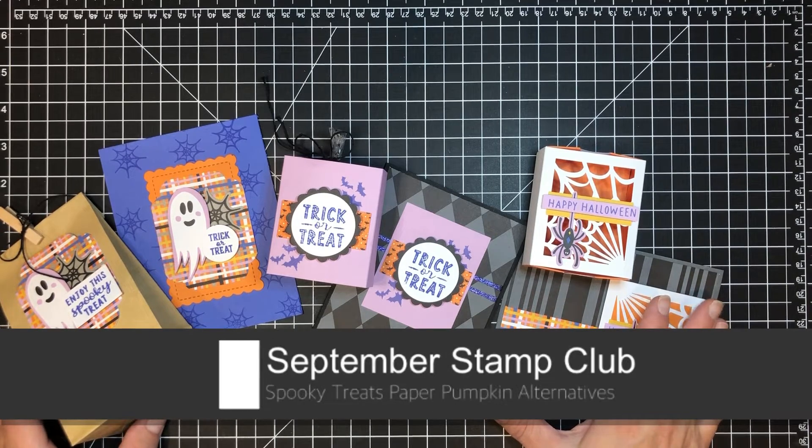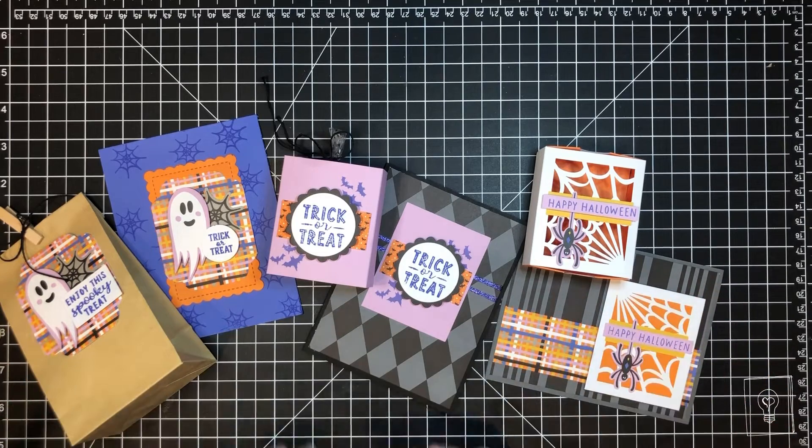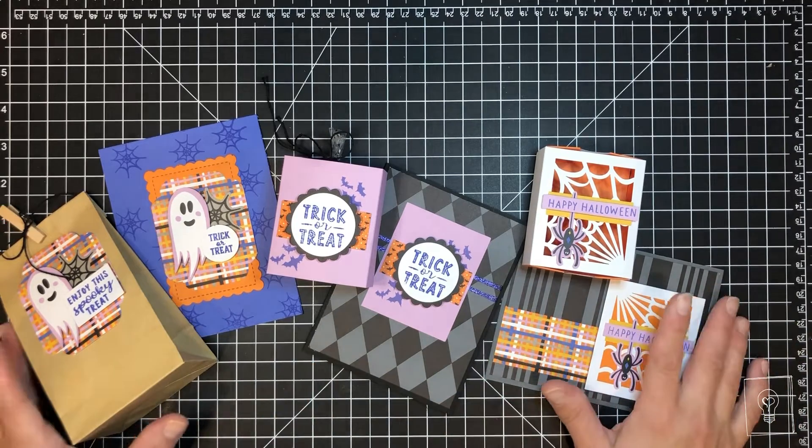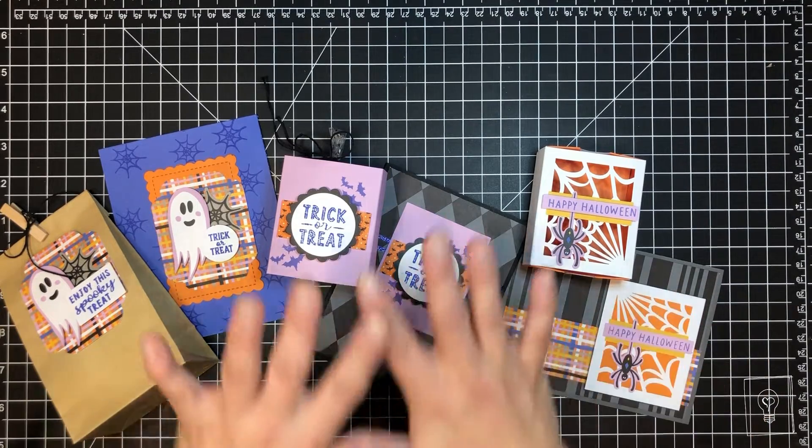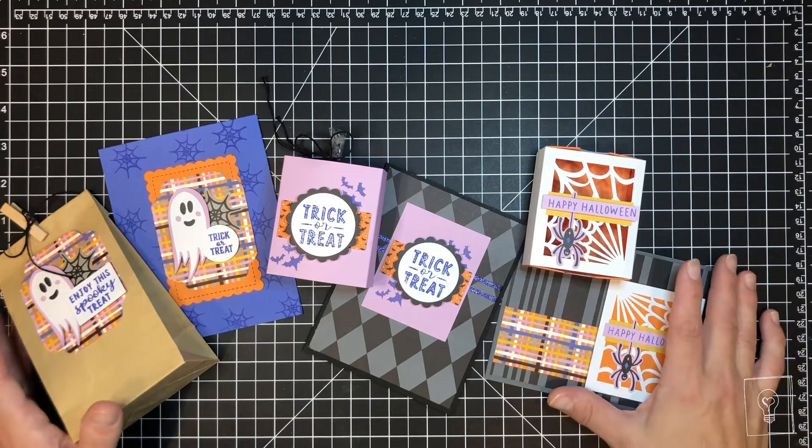Hello Clubbies! Welcome to the September Club projects. As you can see we have more than usual, and that's because September typically is a different format. What we're doing is you get to choose three of these six projects.